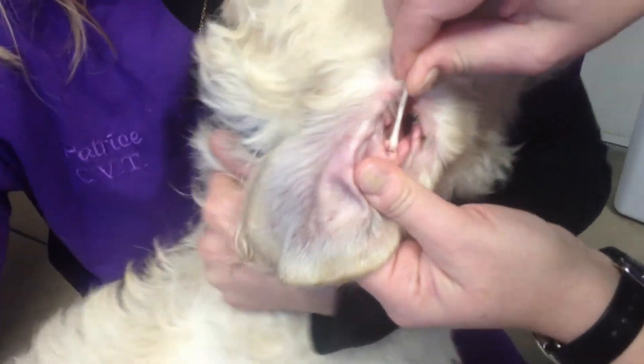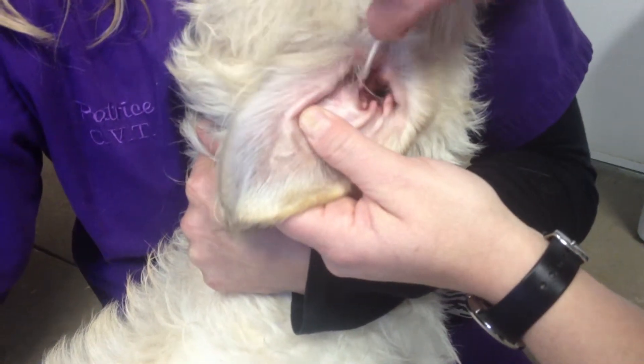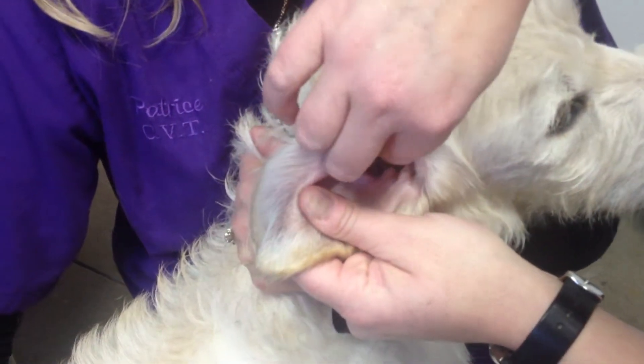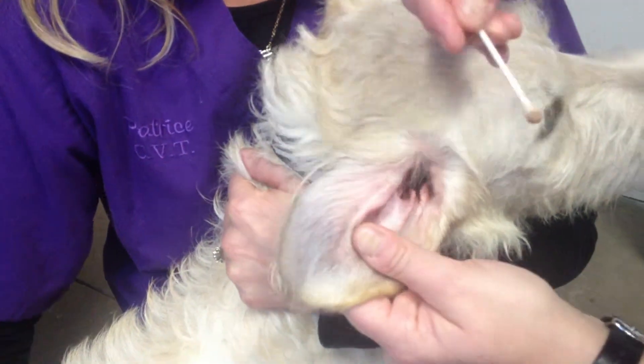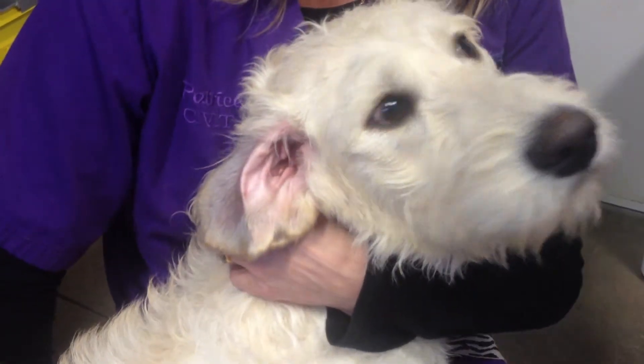Good girl, Marley. Treats are your friend. Again, just like nail trimming we discussed, some dogs are great and you can do it with one person. A lot of times you need two to get them to sit still and really do a good job.